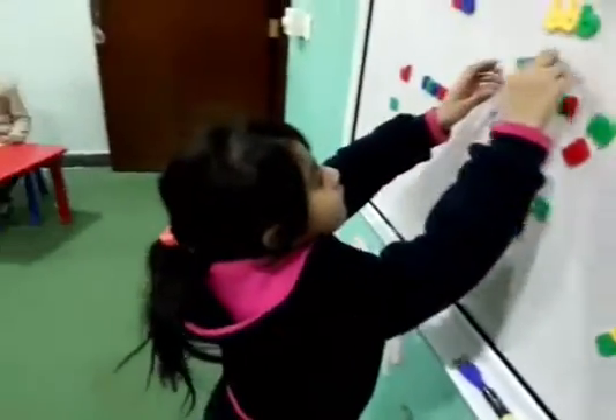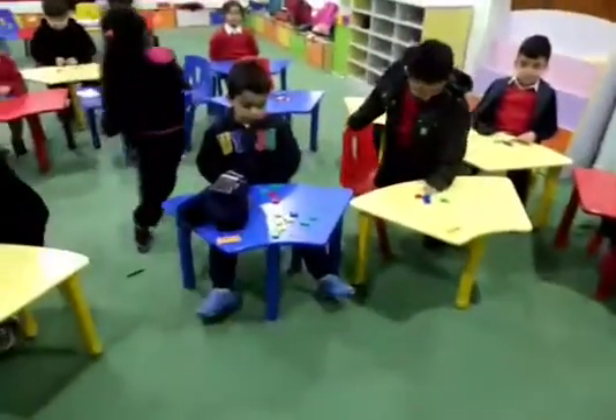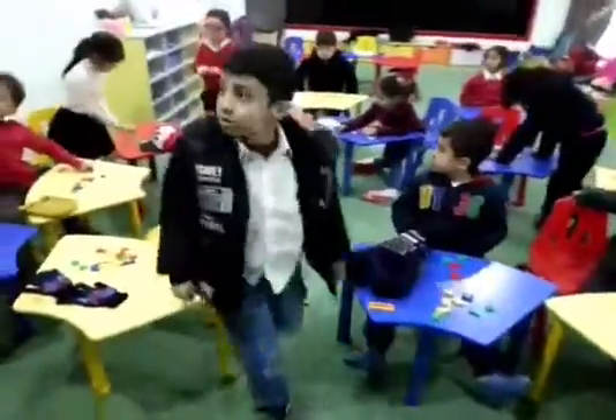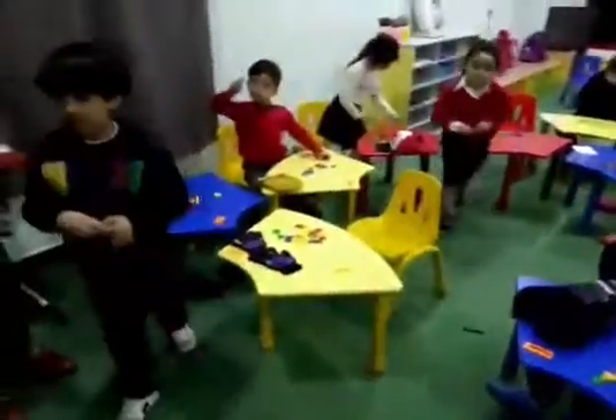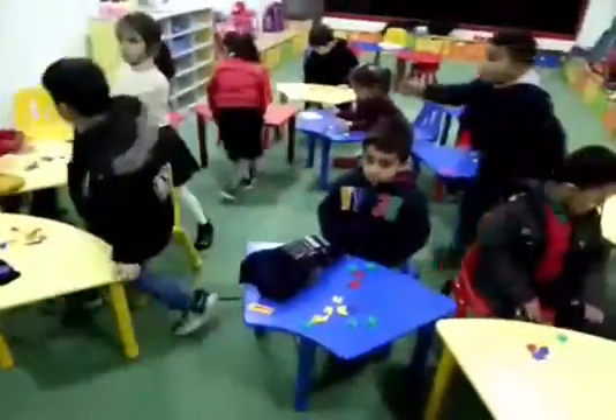Now, I want the letter J. J. Jude. Yes, don't talk Arabic. Put it on the board. J. Jude. J. Jude. Excellent. Yes, put the J on the board.